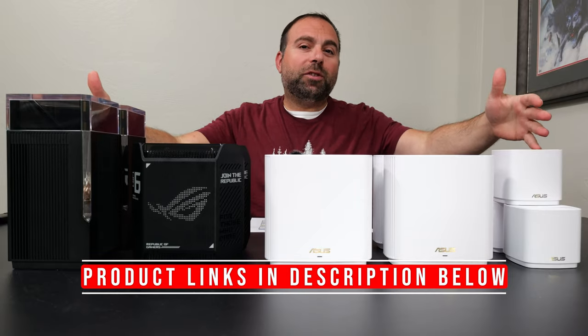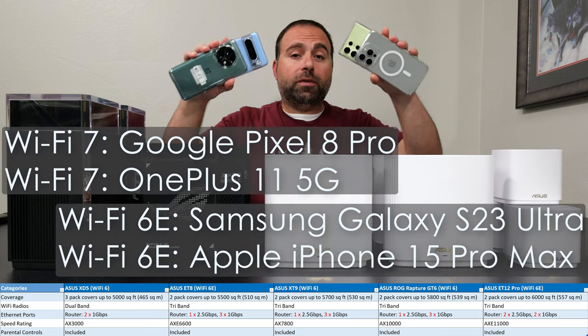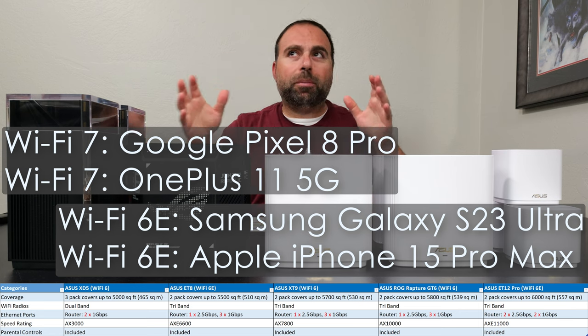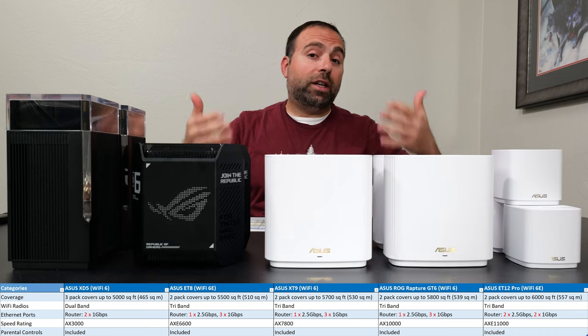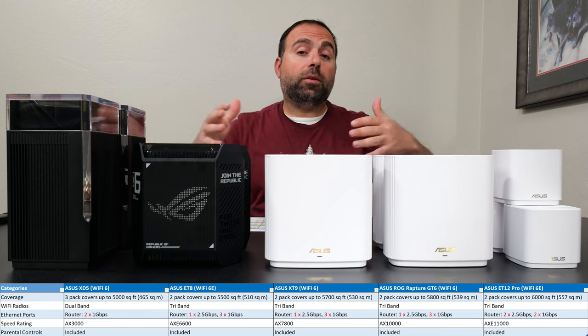I'm going to compare these five ASUS mesh systems to each other. We're going to talk about their specs, ports, speed tests, and range tests. I've retested with the following devices with their latest firmwares in the same exact environments. We'll also talk about the ASUS app — there are a few key minor differences but essentially the same app. In the end I'll tell you which one is worth getting for which specific scenario.